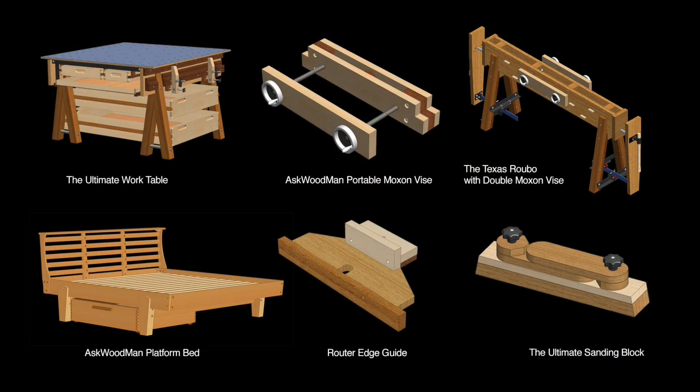Thanks for watching. We have woodworking plans available in our store and will continue to add more. Each set of plans corresponds with a free video series available on YouTube.